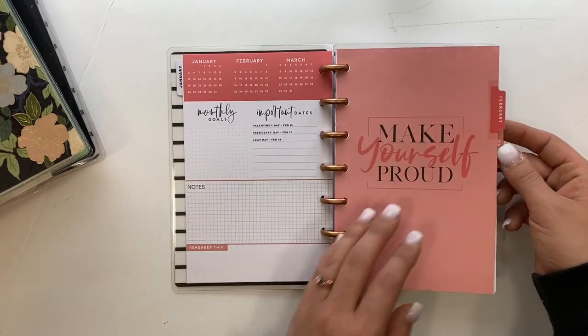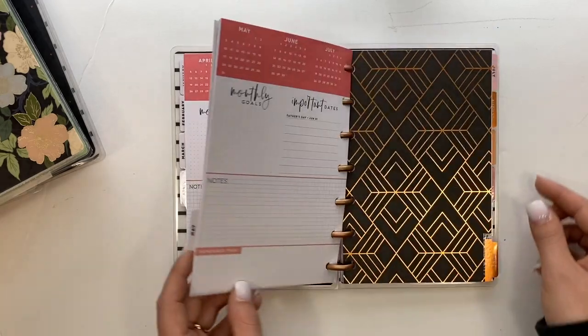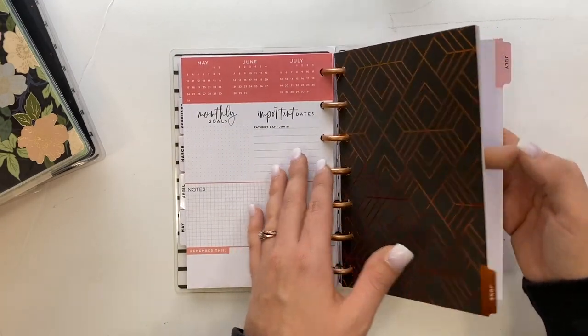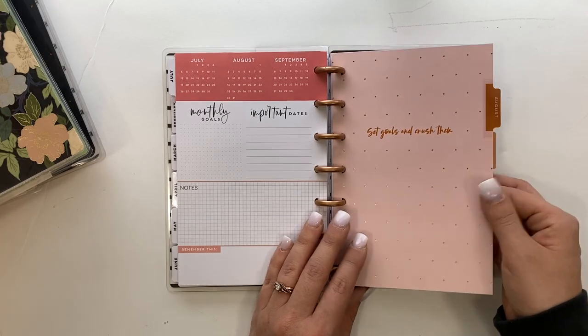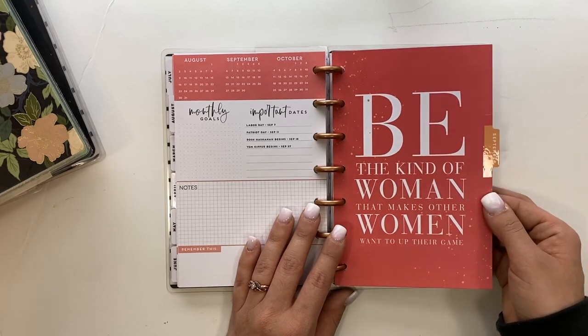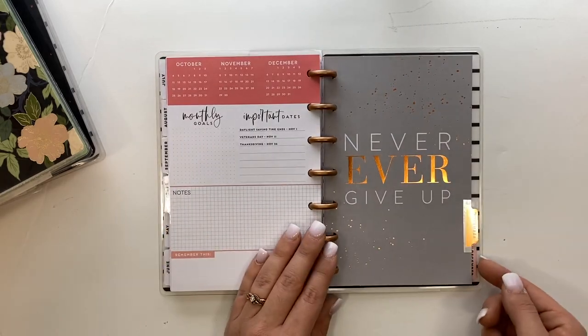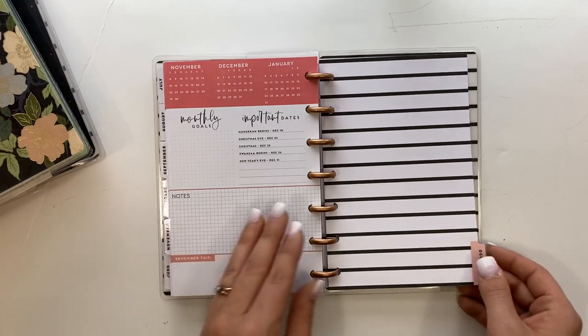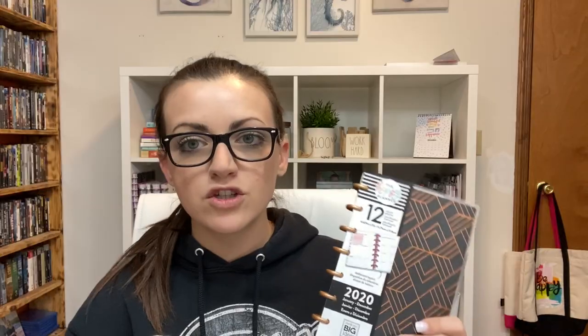We'll flip through the dividers: February says 'Make Yourself Proud,' March says 'Boss Babe,' April says 'Coffee, Coffee, and More Coffee,' May says 'Make Things Happen,' June has the same pattern as the cover, July says 'Coffee and Then the World,' August says 'Set Goals and Crush Them,' September says 'Be the Kind of Woman That Makes Other Women Want to Up Their Game,' October says 'Good Things Come to Those Who Hustle,' November says 'Never Ever Give Up,' and December has the stripes matching the inside cover. The back has note sheets and the back cover — that's my planner for nursing school starting in 2020.